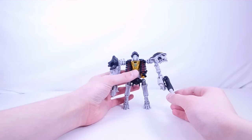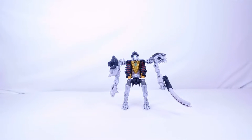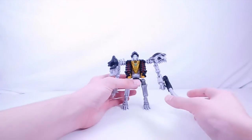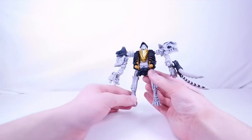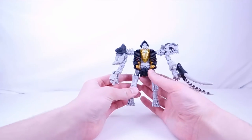He looks super cool! This is a heavy retool and repaint of Ractonite from Kingdom wave two or three. This thing is pretty much completely changed — there are a lot of mold changes where the head sculpt, the whole shoulder section, the hands, and the new tusk section are concerned — that's all brand new. The main similarities between Ractonite and this one are the chest and the legs.